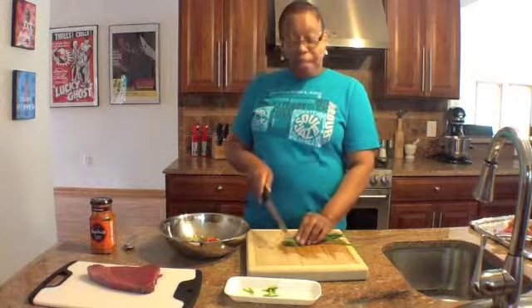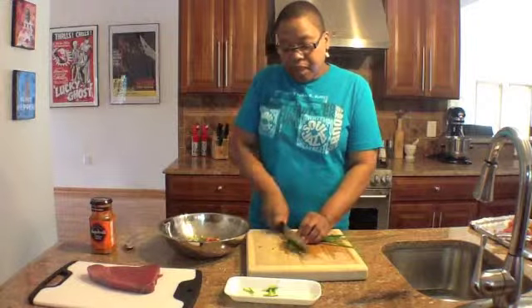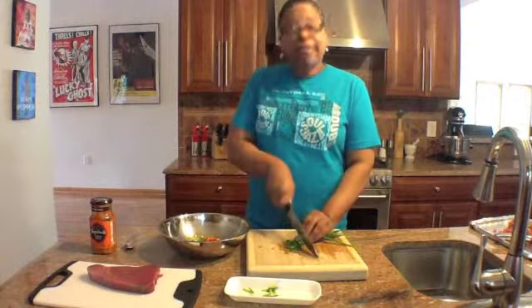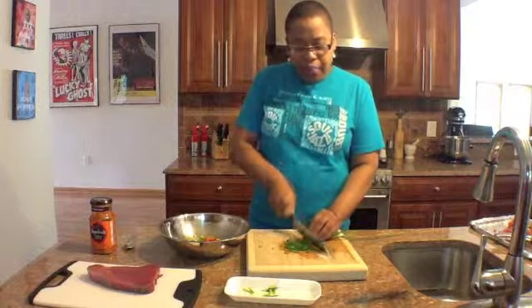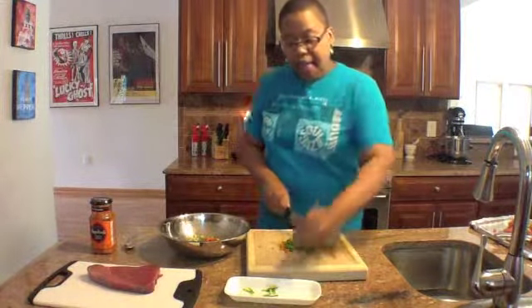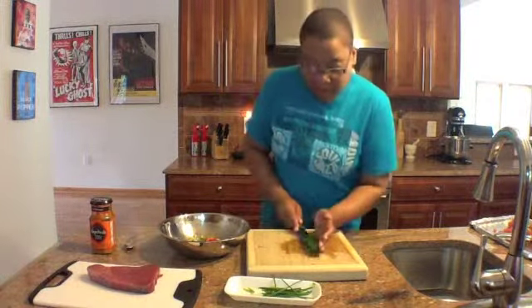So I'm going to take my chives and I'm going to put a nice chop on them. Chives, as you know, are in the onion family, and they have a really nice flavor when you add them to your foods. Your chives you don't have to cut very thick, and that should be enough. I'm going to add that to my bowl.